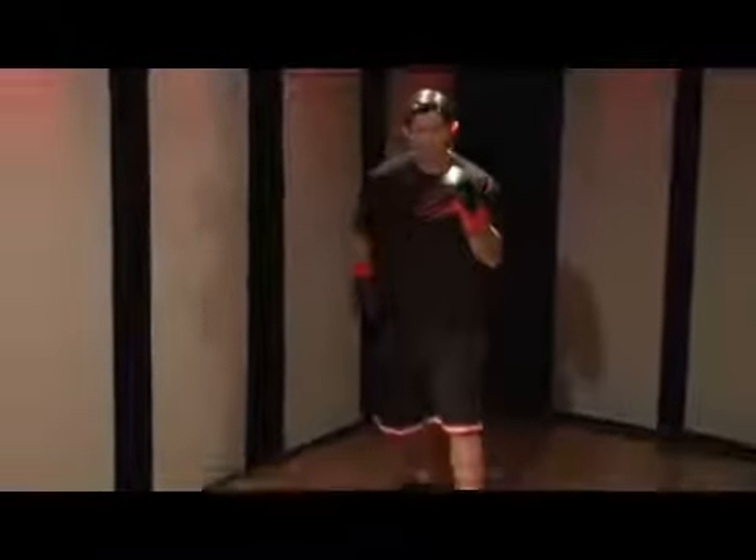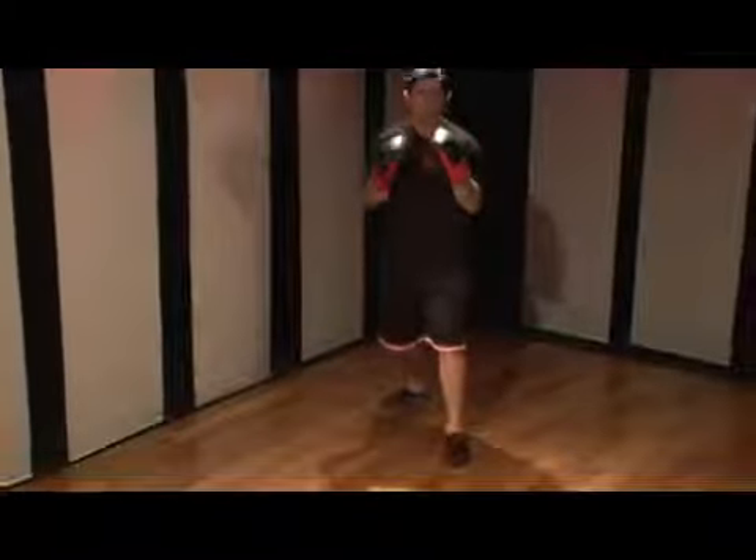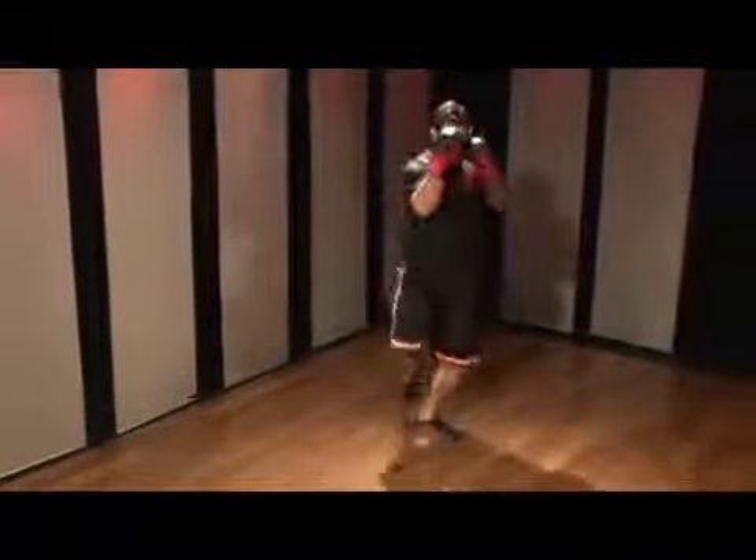I'll demonstrate it for you mid-speed, then slow, then fast. So I start from my fighting position. I'm going to bring my rear knee up and I'm going to thrust it forward. This is my lead move — I come forward thrusting the knee.